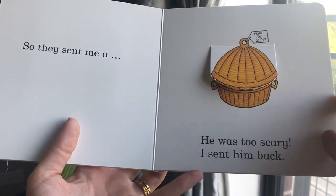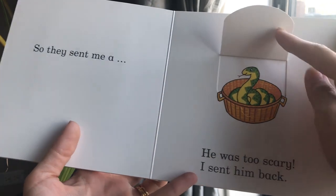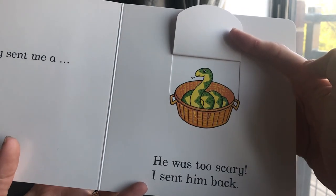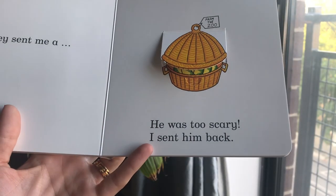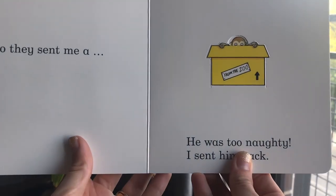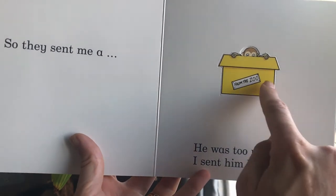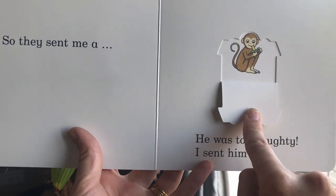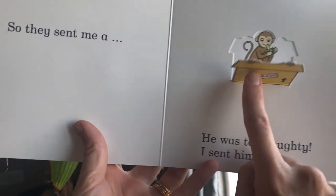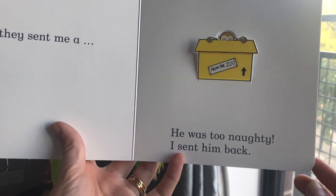So they sent me a — ooh — a snake. He was too scary. I sent him back. So they sent me a — ooh, I see him peeking — a monkey. But this monkey was too naughty. I sent him back.